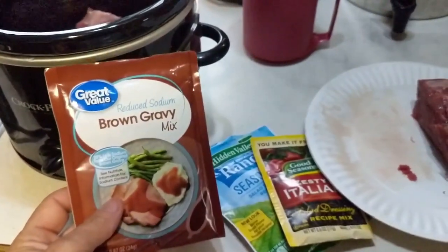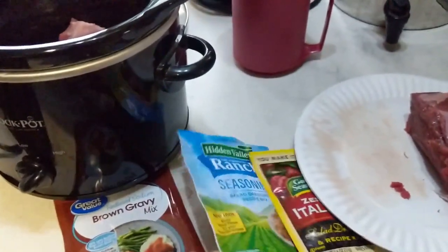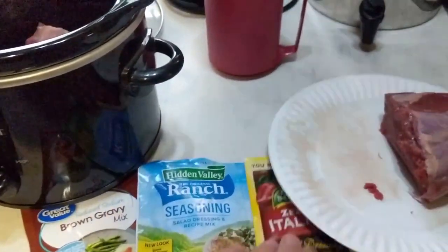So half a packet of brown gravy. If you use a regular crock pot, use the whole packet. Ranch seasoning and Italian seasoning.